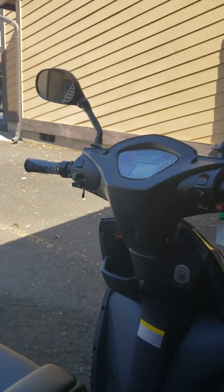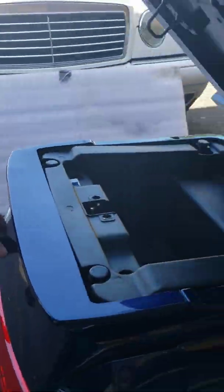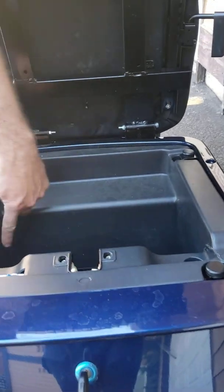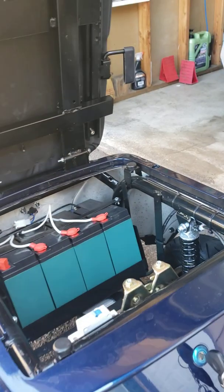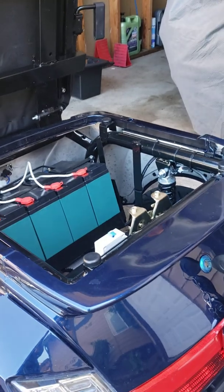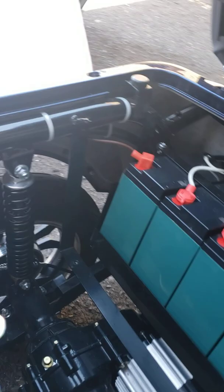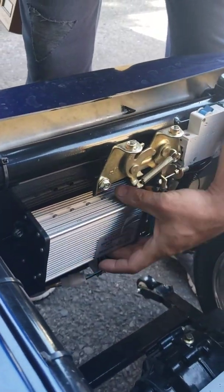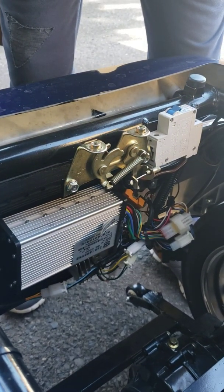You will have to open up the seat — remove those two screws right here and two on the bottom — to lift up the tray. Once you lift up that tray, you will see the main computer of the machine. This could be the problem, or your accelerator handle could be the problem.